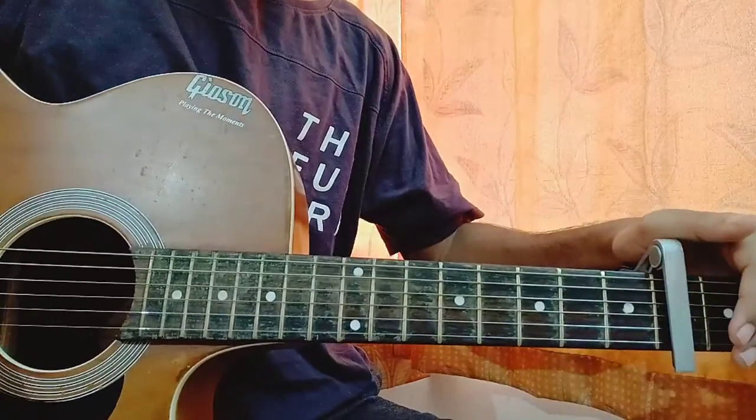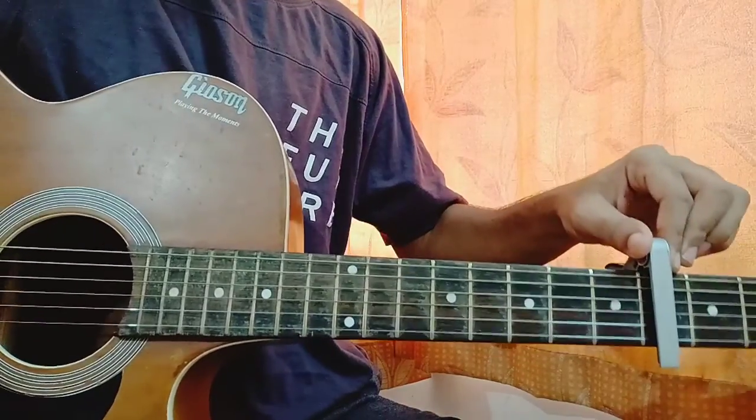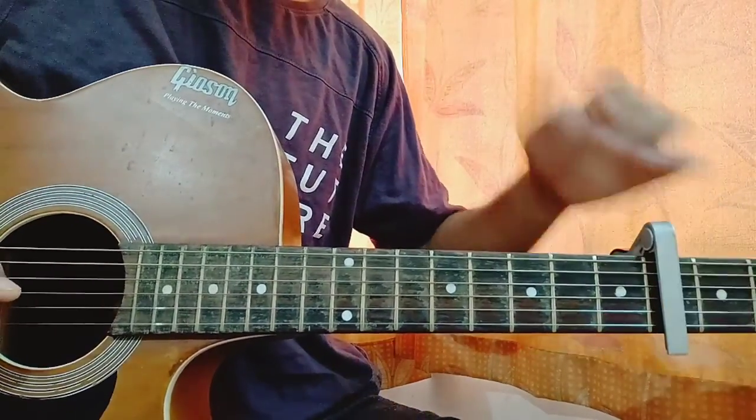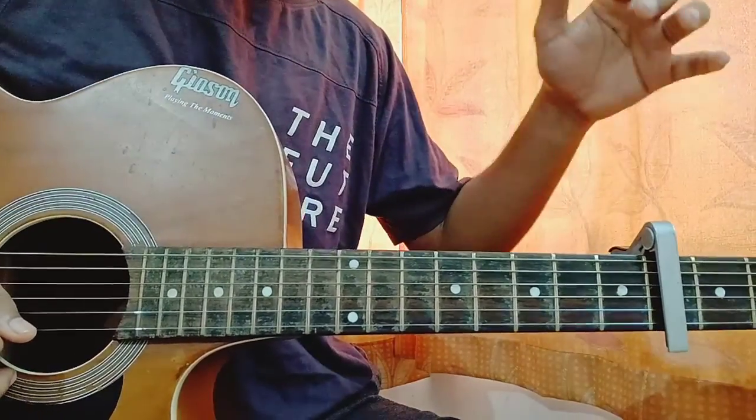What's up guys, welcome back to my channel. Today I'm gonna show you how to play 'Why' by Russ. Just put the capo on the fourth fret because this song will be pretty easy to play on the guitar with just one chord progression and one strumming pattern going throughout the whole song.